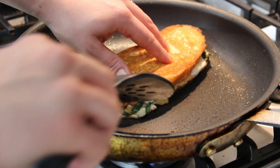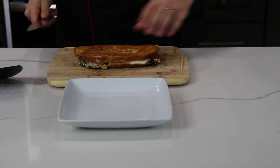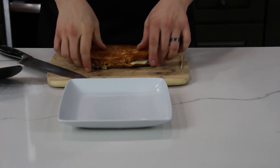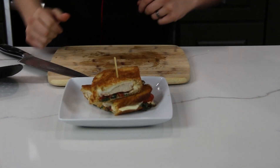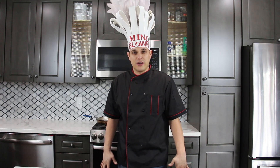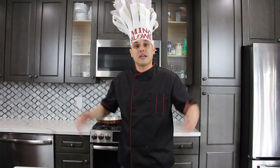You want that cheese to start rolling out of the side of the sandwich — see how it's getting all melted right here? That's a good indication that everything inside the sandwich is hot and ready to go. The sandwich is complete. Thanks for watching guys. I hope you enjoyed the video. If you did, thumbs up, subscribe, and leave some comments down below on dishes that you want to cook that we can cook together.